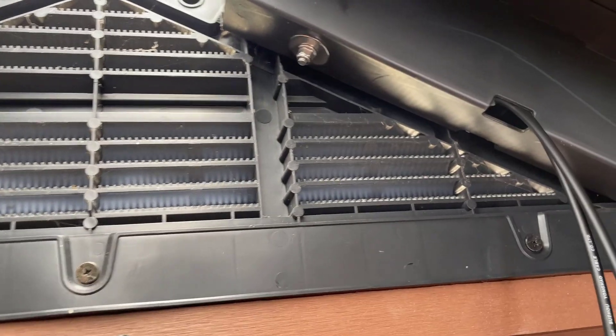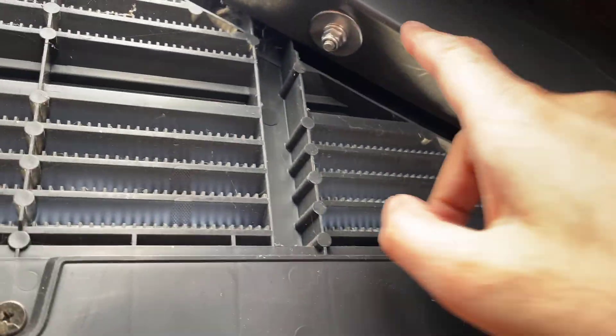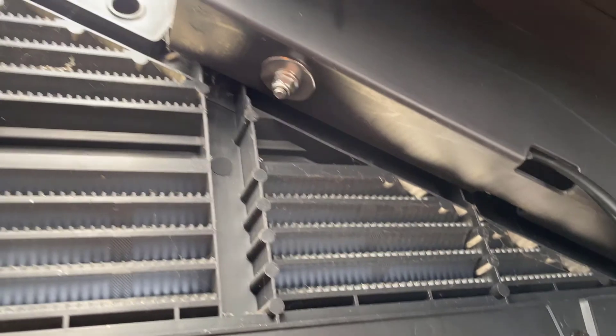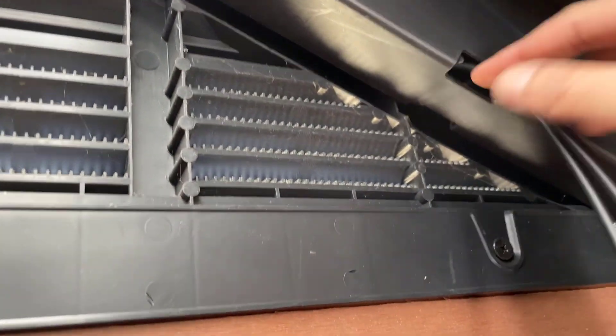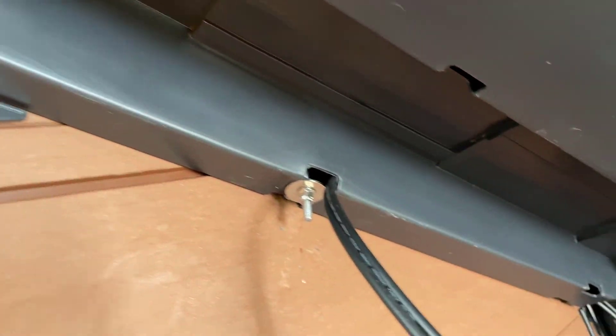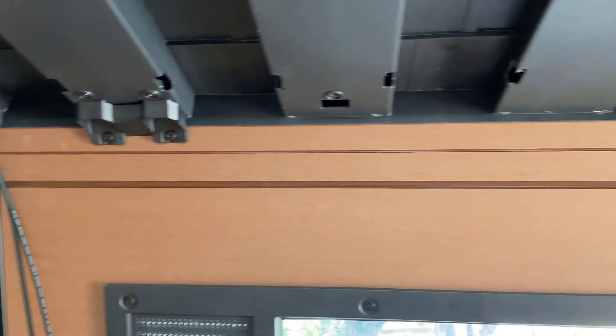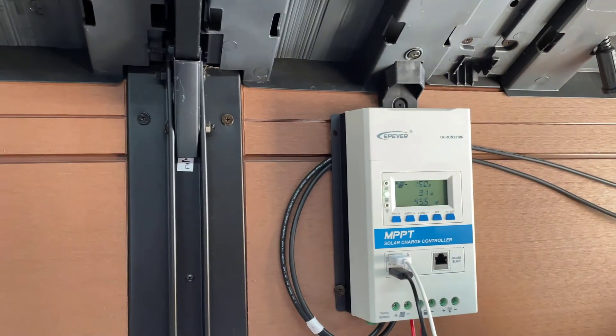In terms of the wiring, I've brought the wire through the side of the shed and tried to make it a clean install, routing it through these plastic joints and then pulling it through. It travels all the way down, comes out the corner, and goes straight to the charge controller.